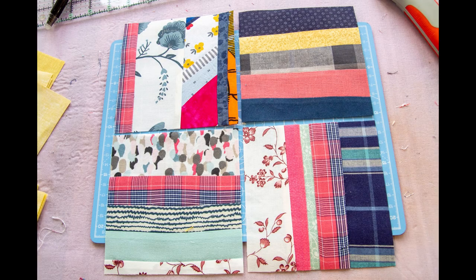For each big block you will need four scrappy squares. Set them as a four-patch — don't sew them yet, just place them as it pleases you for the next step.